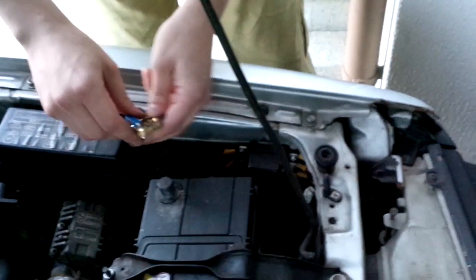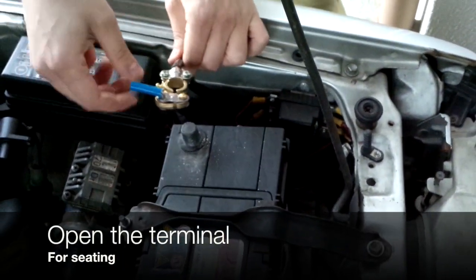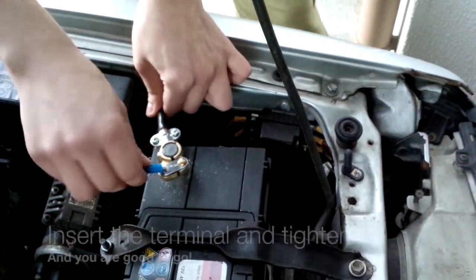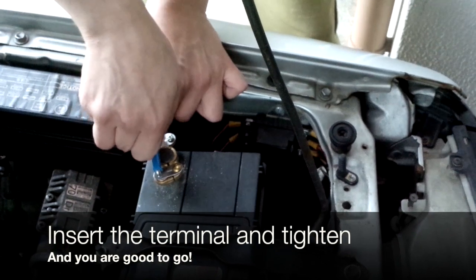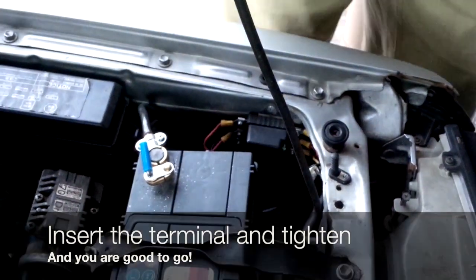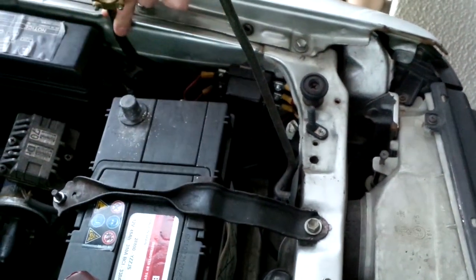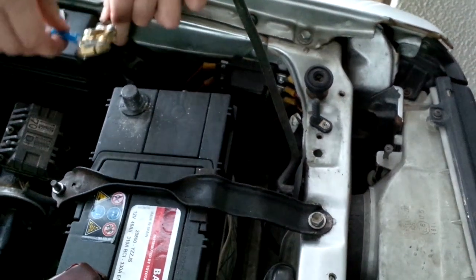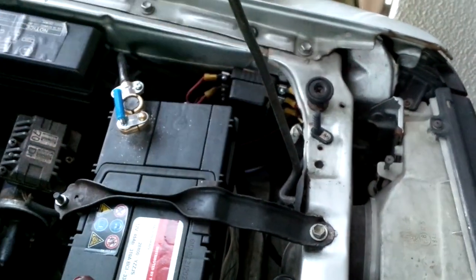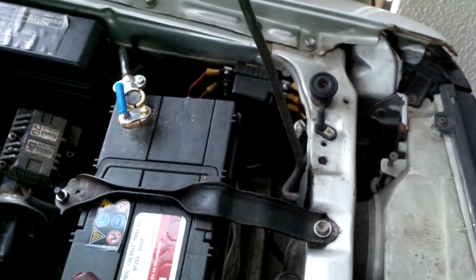When I want to remove the terminal, I just loosen the lever and then pull it out. To put it back, just tighten the lever and you're good to go. So much easier than going around with a screwdriver or a wrench.